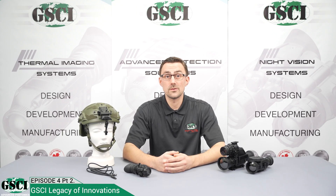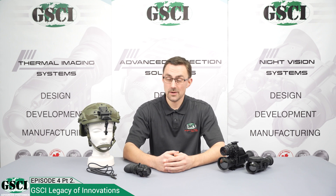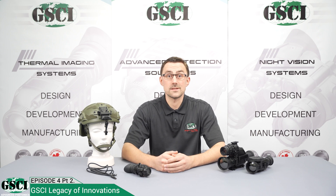Hello and welcome to the fourth episode of the GSCI Legacy of Innovation series, part 2. In this video, we will show you how to use the MTAR HUD in a different role as an external display unit for a thermal or a fusion device.